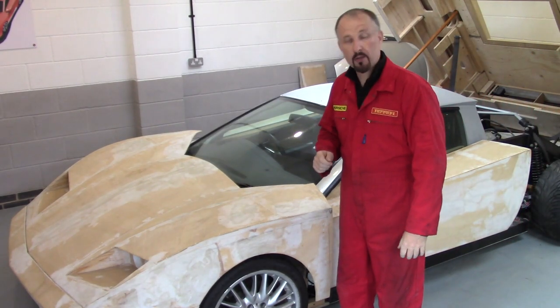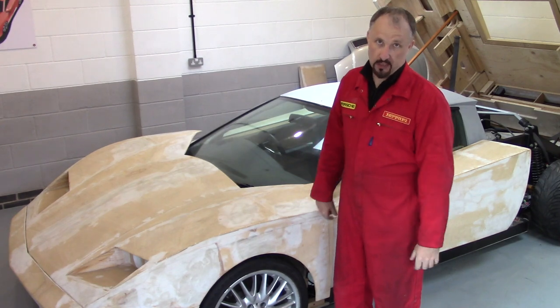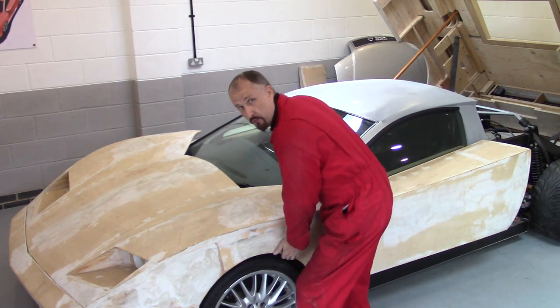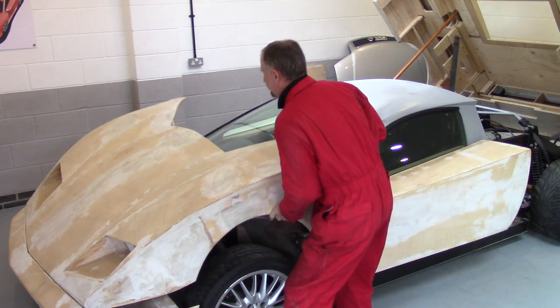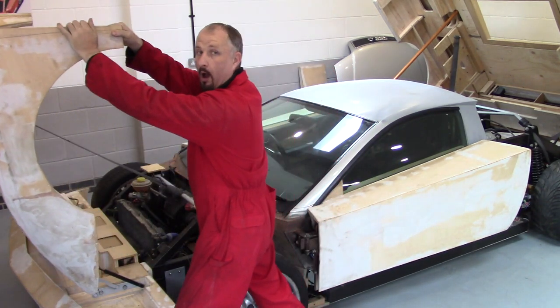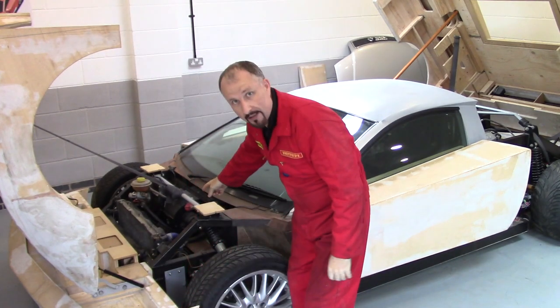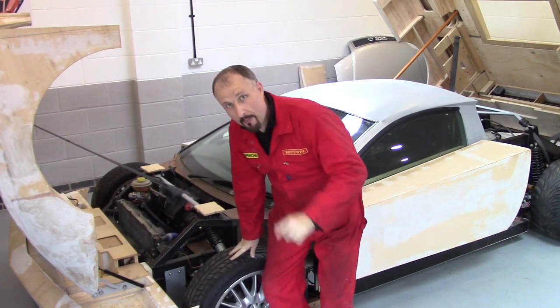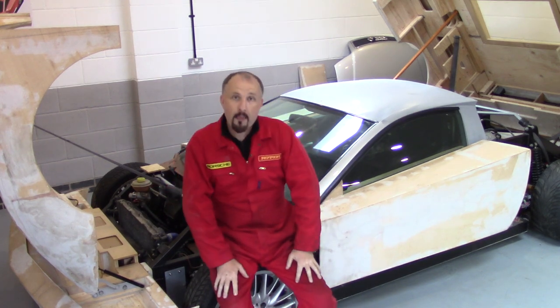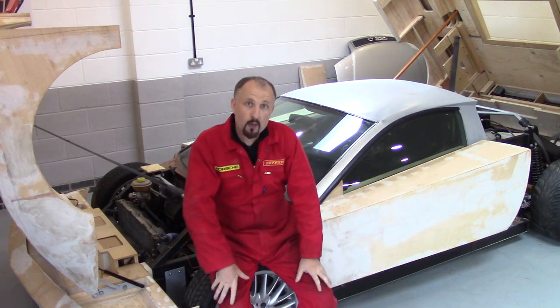Hello and welcome back to another episode of Project Supercar. On this episode we're going to be covering the cooling system. That's something we've got to get right, especially when you consider the amount of power that I want to put through this thing.